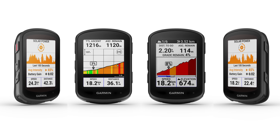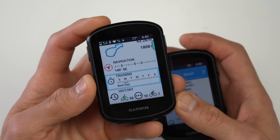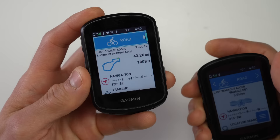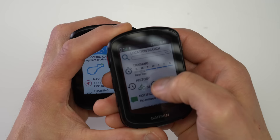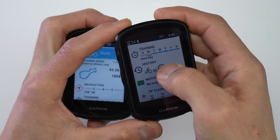Garmin is technically launching four new bike computers today: the Edge 540, Edge 540 Solar, Edge 840, and Edge 840 Solar. The main difference between the 540 and 840 is that the 540 uses an all-button configuration without a touchscreen, while the 840 adds a touchscreen along with physical buttons. A big departure from the previous Edge 830, which only had three physical buttons, is that the 840 now includes the exact same seven-button configuration as the 540.